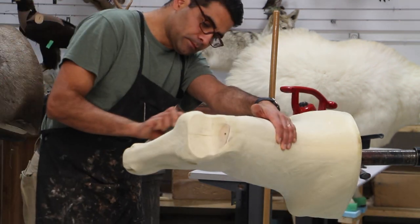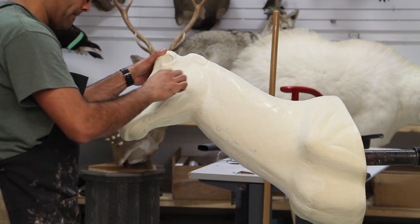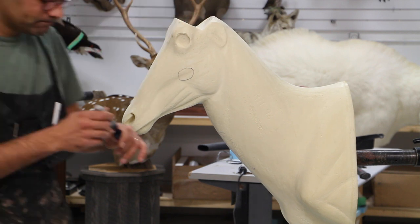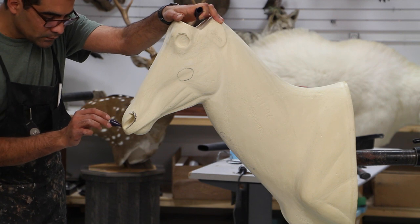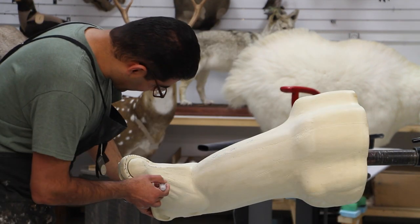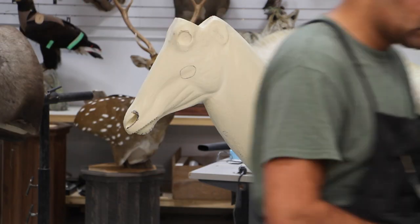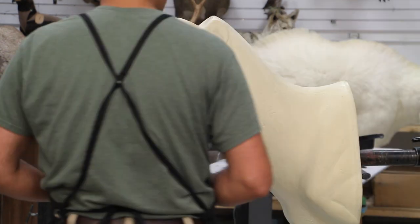We proceed with sanding, and what I like to do is mark the areas that need attention, because when you're looking at the whole mannequin in one color it can easily slip your mind. So I mark areas that I think need attention in terms of making cuts, applying clay, adjustments — a little dent or a little raised area that needs to be sanded off.